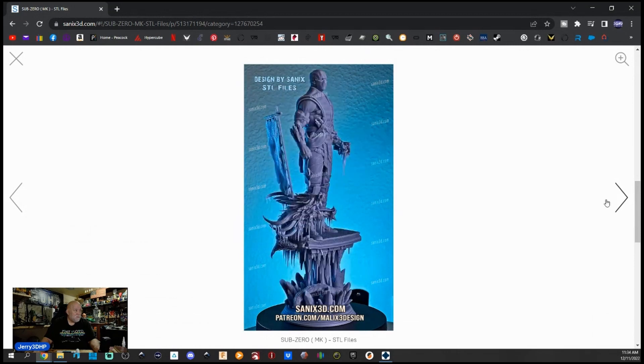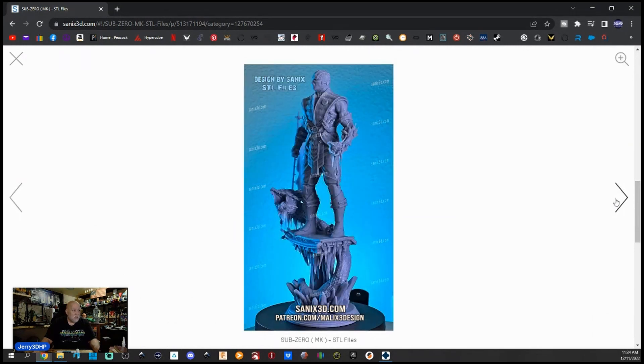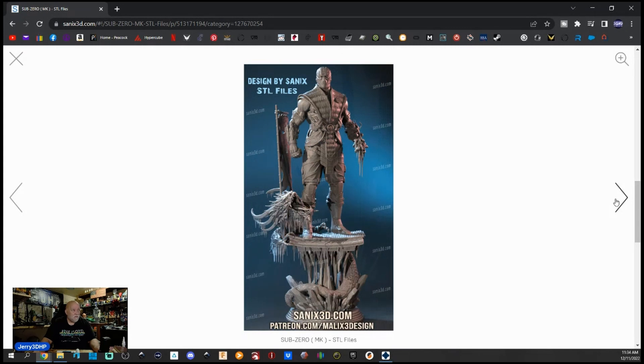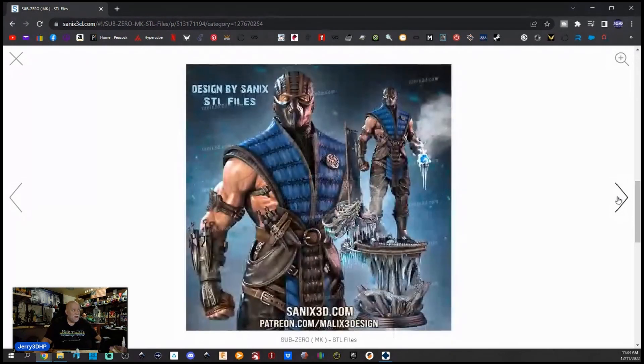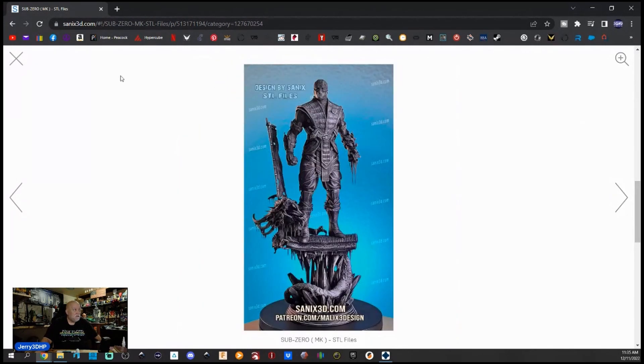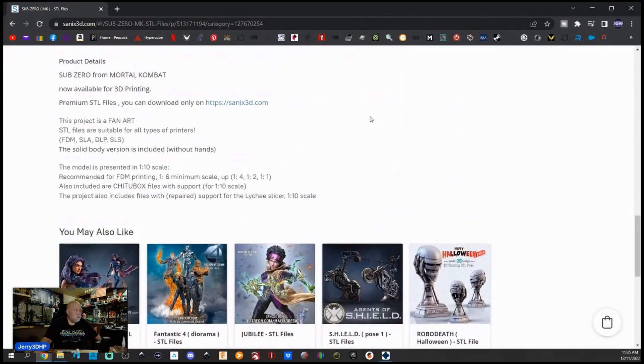These files come pre-supported for Chitubox, or they come for FDM where they're not pre-supported. Whenever I print anything in my resin printer I do not usually use the pre-supported — I go with the FDM models. All these things are fan art obviously, they're not the originals from the movie or cartoon, they're all different.